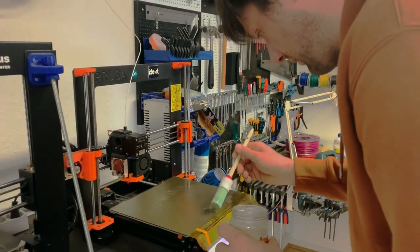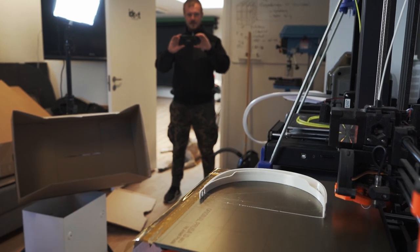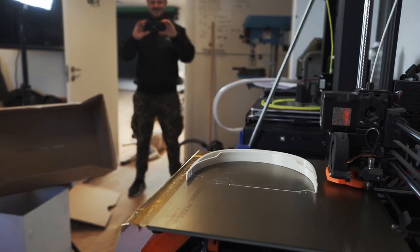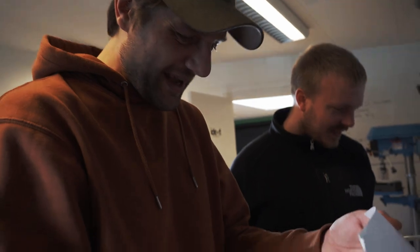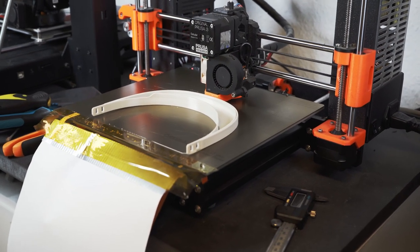I had trouble with bed adhesion — it was too much because I used ABS juice. So more experimenting with the actual concentration and how and where I apply the ABS juice. Should I print more and move the part? Should I print one part, shove it off and print on the same spot again? After all these experiments, it worked. I got it. I have automatic production of corona shields up and running.